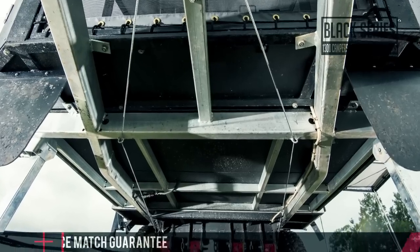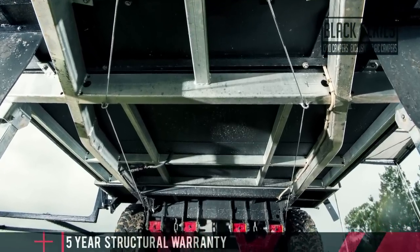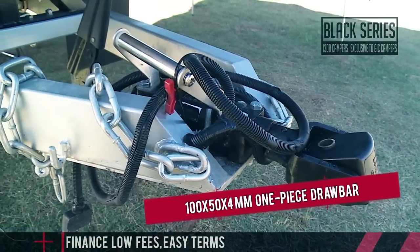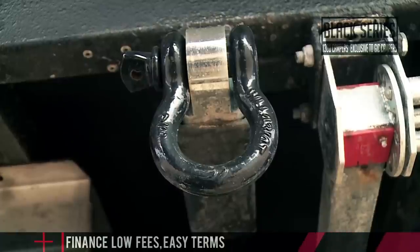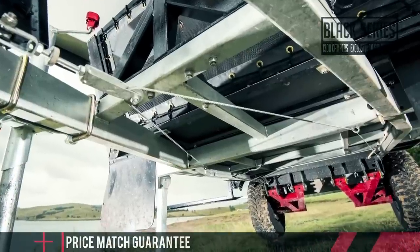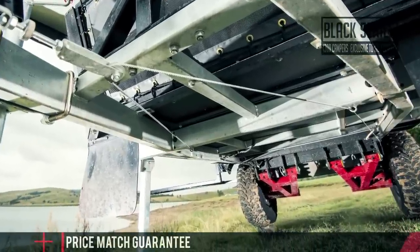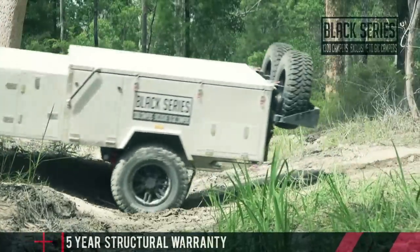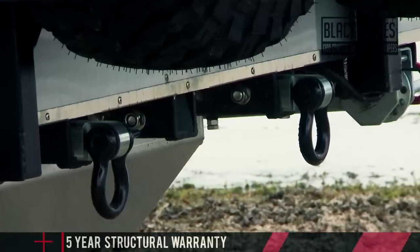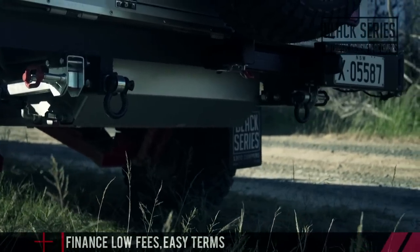Underneath you'll find that same legendary Black Series build quality and toughness that's in the rest of the range. It starts with an incredibly tough 100 by 50 by 4 mil one-piece drawbar that runs from the hitch all the way to the recovery points. The chassis is hot dip galvanized and the undercarriage is covered in deadener for maximum protection. The Patron runs a Black Series fully independent coil sprung quad shock absorber suspension setup, and you'll also find two rear rated recovery points and a massive 100 litre stainless steel water tank with 3 mil stainless protective cover.